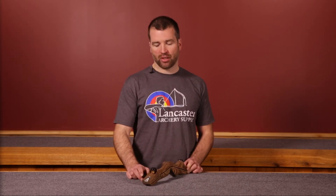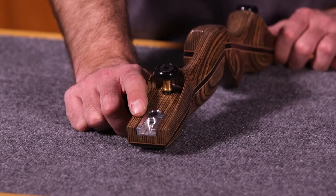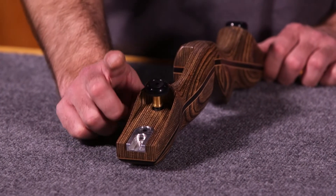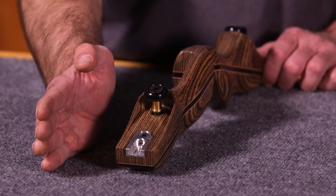The limbs attach through a limb bolt and dovetail system. You can see here this is an aluminum dovetail — this is standard Tradtech dovetail, a machined aluminum dovetail slot. What's important about that dovetail is it has Tradtech's limb alignment system that allows, with just small adjustments, one to achieve perfect limb alignment no matter what set of limbs we put on this riser.